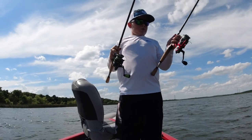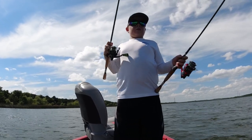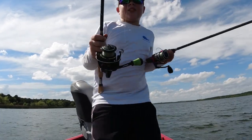The Drop Shot Only Challenge — it means we only use drop shots for the rest of the day. I'm down for that. Drop Shot Only Challenge — we're going all finesse today, guys.